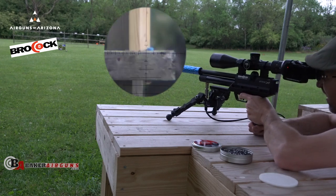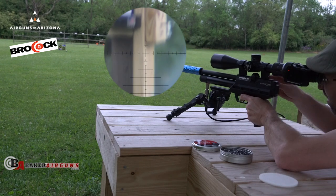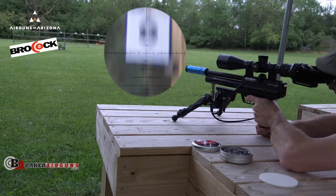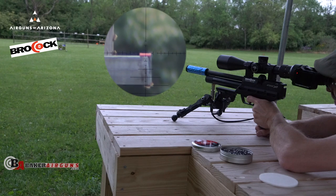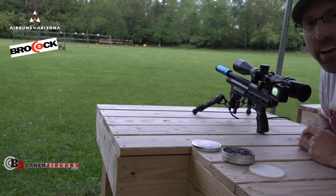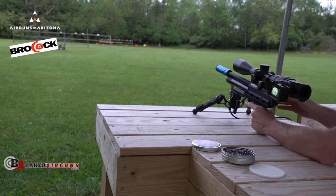Let's try that again. Where is it? Boom — I don't think I'll ever find that. Alright guys, until next time, make sure that trigger pull stays smooth, those pellets fly straight, and you guessed it — we'll see you again next time on the Airgun Advisor.